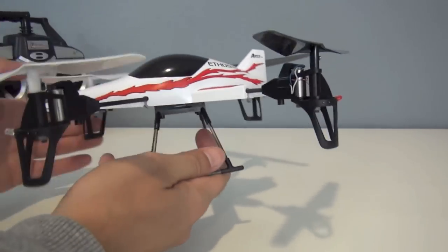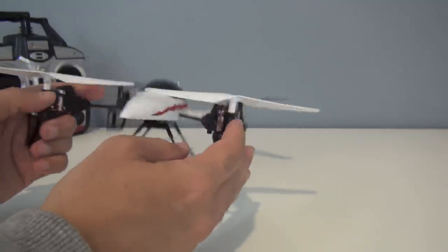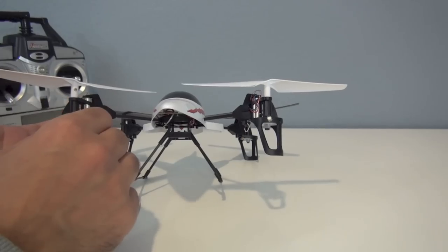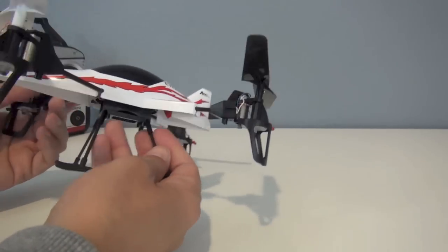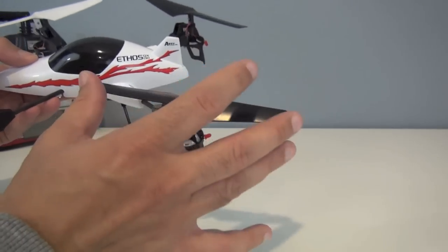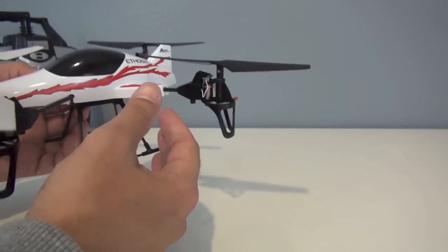The quadcopter is pretty durable. I've crashed it a whole bunch and it's holding up — just some scrapes and scuffs, but nothing really broken. One of the LEDs started blinking, but then I crashed it again and it started working just fine. You can also get a replacement body canopy — it comes in blue as well — replacement rotors, and the arms. So even if you do break something, things are replaceable.